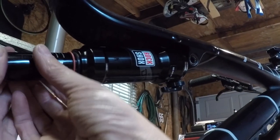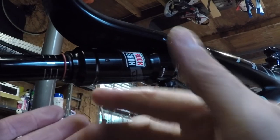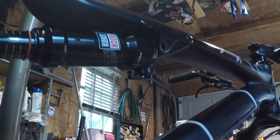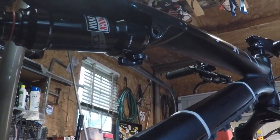The next thing we're going to do is compress the shock shaft, get our bushings back on, and slide it into place. But that should be enough for you guys to get your volume reducers in on the RockShox Deluxe.